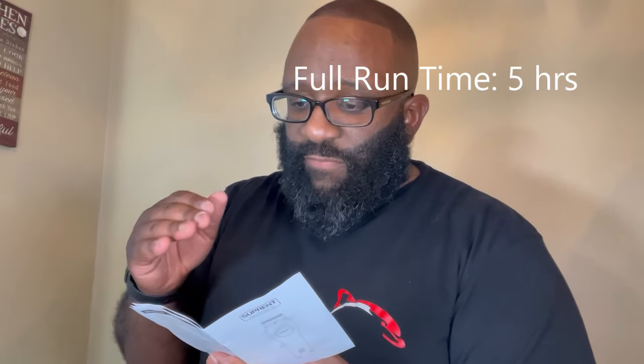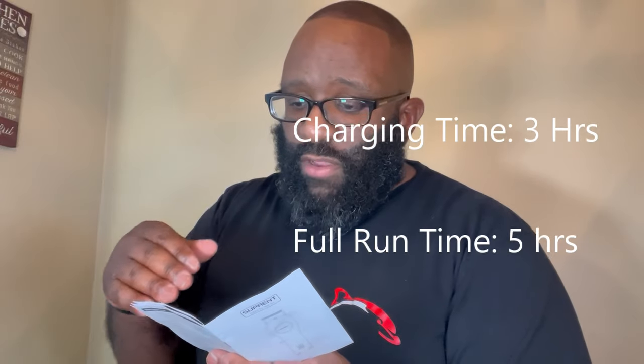It comes with a pamphlet — let's see if there's more info on the product here. It has the same basics as the outside, but it does have the charging chart. Charging time is about three hours for a full charge, and you get five hours of runtime. So that's why if it's not on the box, read the pamphlet. Three hours of charging for five hours of runtime — that's not bad at all with a lithium-ion battery.